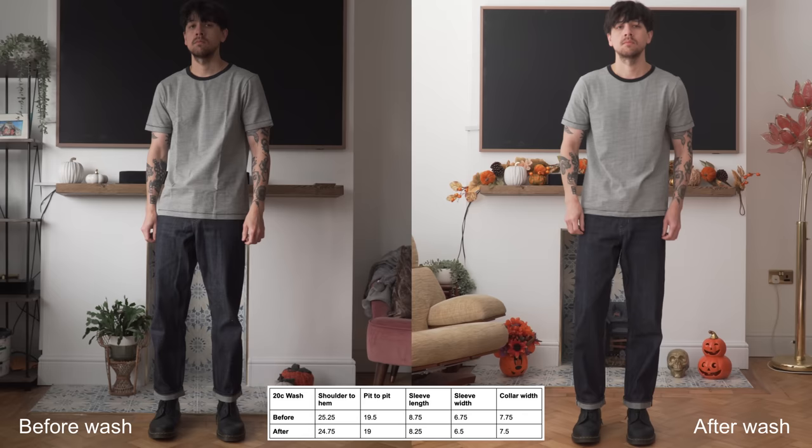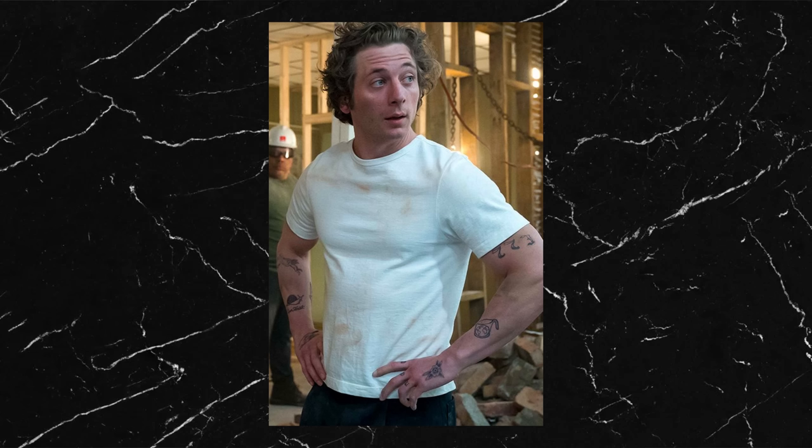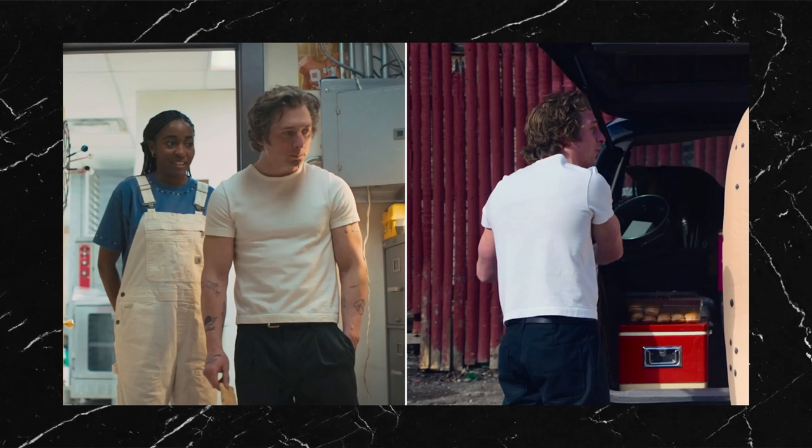The biggest shrinkage was in the shoulder to hem length and pit to pit width of about half an inch. I'm happy with the tightness of it now, but I'm still a bit on the fence about the shoulder to hem length. Looking at the t-shirt on Carmy, it seems way more cropped on him and falls to around his waistline. Jeremy Allen White is apparently 5 foot 7, so he's actually shorter than me — there's no way he's wearing a small, it must be at least a medium or even a large.